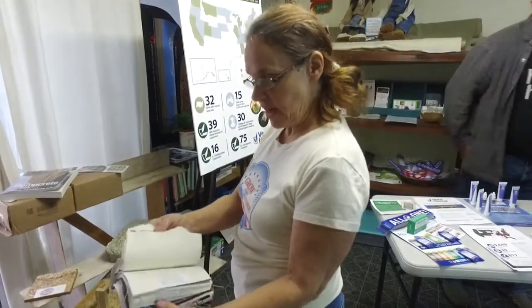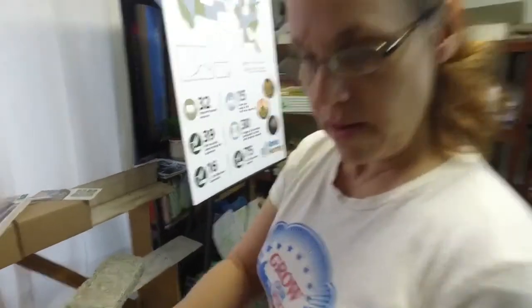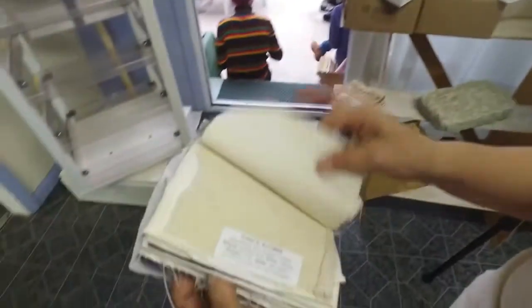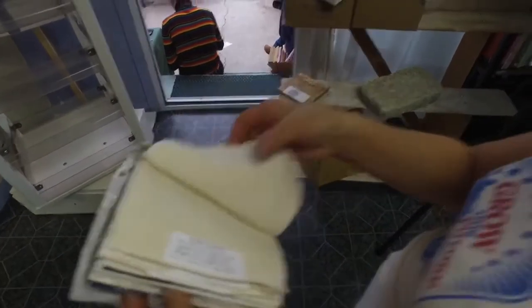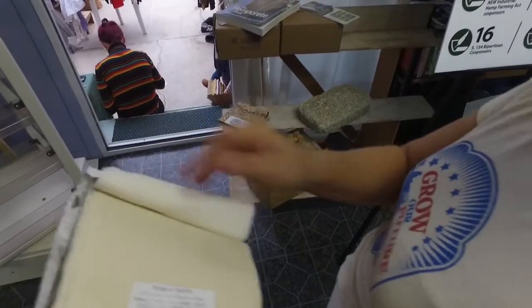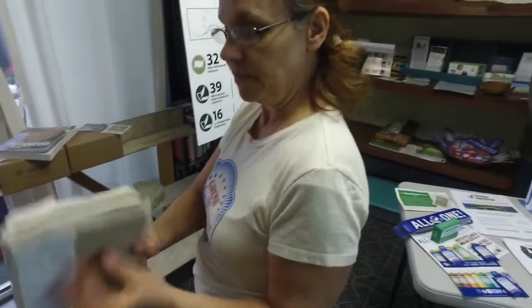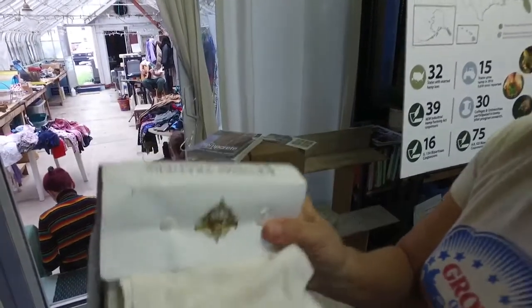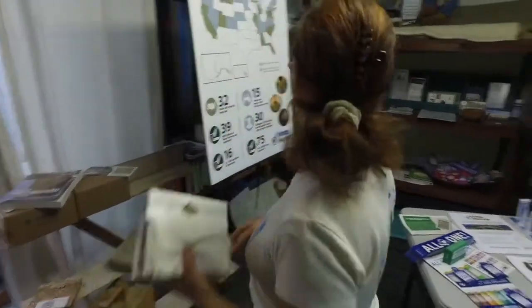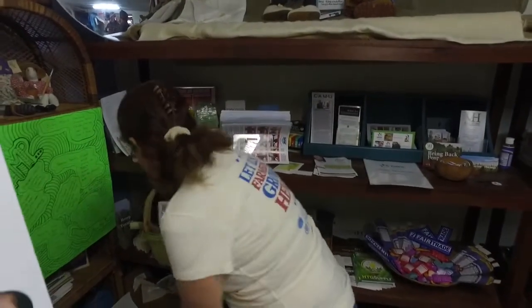And it's amazing all the different weights here. This is probably what your shirt is — yeah, really cool. So what company is this from? This is from a company called Hemp Traders, which has blessed us with a lot of samples and a lot of other products.